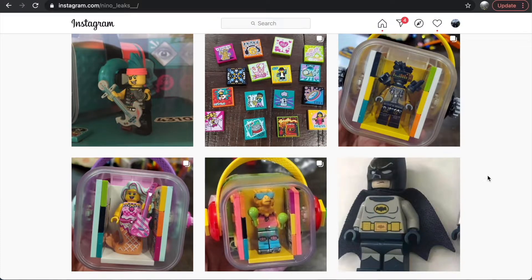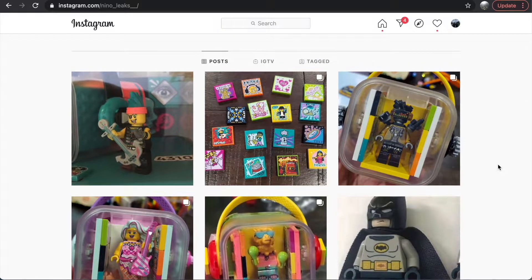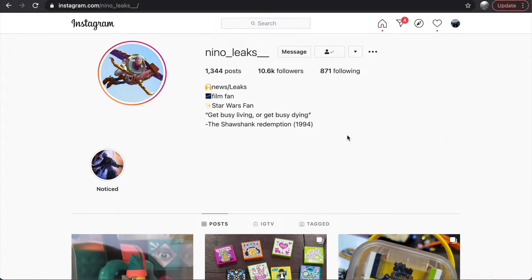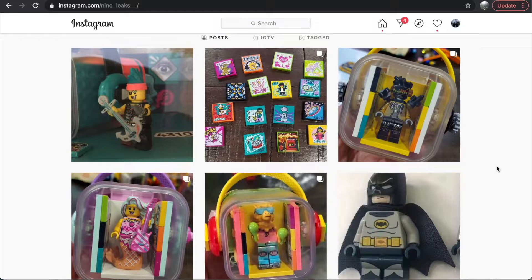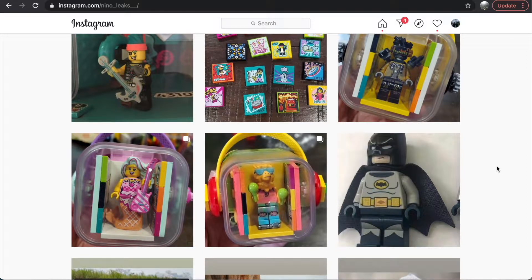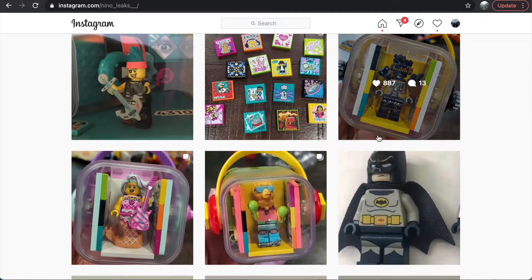Hey, it's Nathaniel from RCInsight, and today I'm going over some of our first legitimate LEGO Vidiyo images. I somehow missed these earlier when they first came out, courtesy of Nino Leaks, so I'm going over them now. It is 2 a.m., so apologies if I sound a little tired — because I am. I wanted to talk about these sets because I was not super interested in Vidiyo, and now I'm thinking I might be.